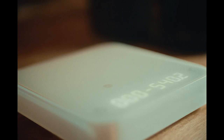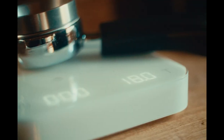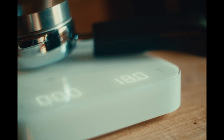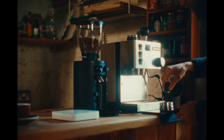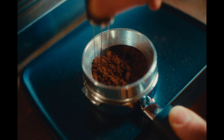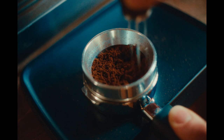Gently knock the portafilter to settle the grinds in the basket and rest the portafilter on the scale again to check the dispensed dose. Place the portafilter on the tamping mat and work the needle distribution tool through the coffee bed in small circles from the bottom to the top to remove clumps and ensure an even distribution of grounds.